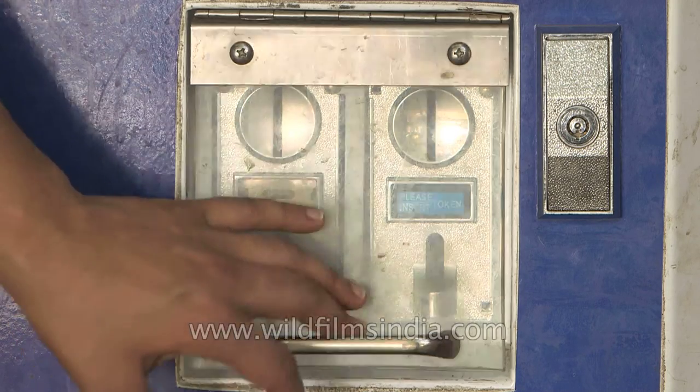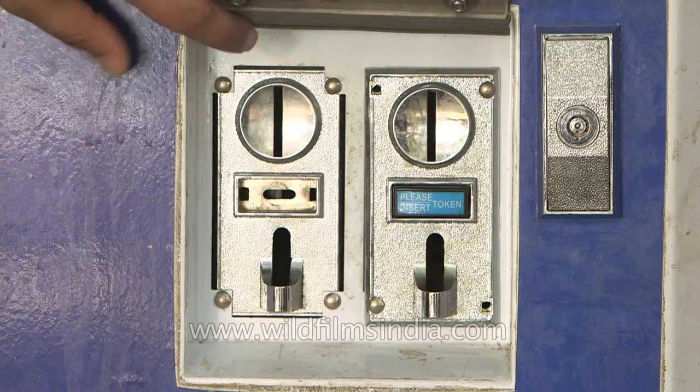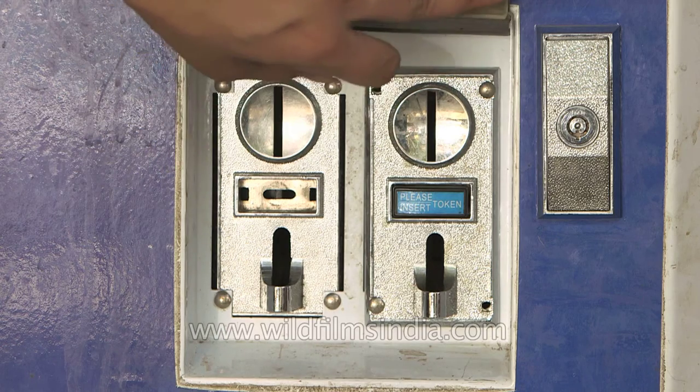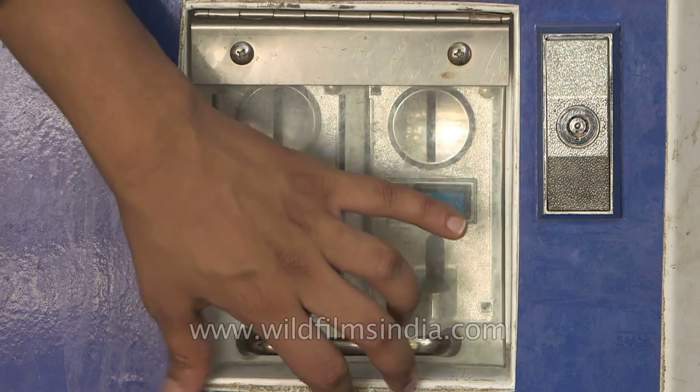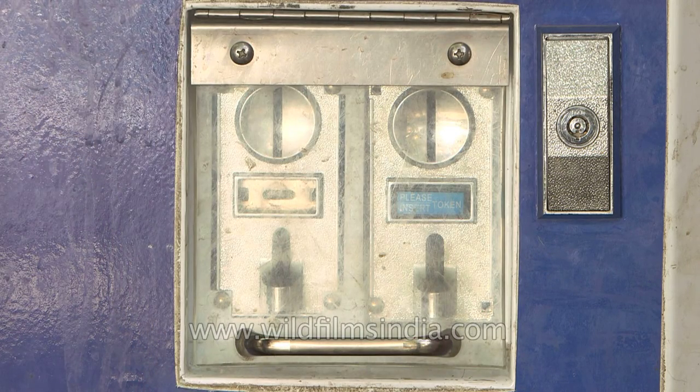This is a coin-accepting machine. You can put a coin in and it will automatically dispense water when you select the buttons accordingly. It's simple and you can also select your preferred temperature.